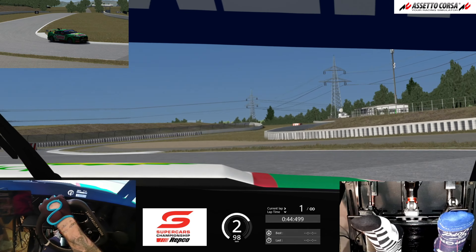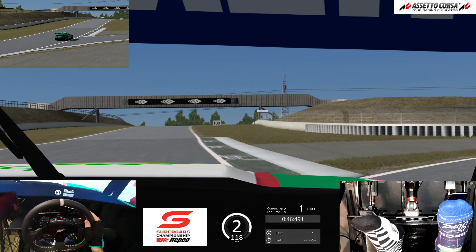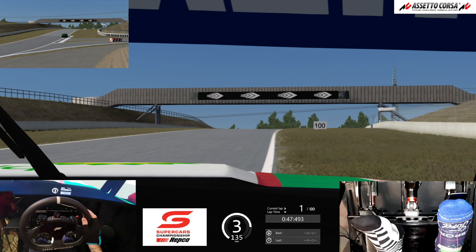Super tricky left-hander here — grab a little bit of the inside curb there just to help drag the car around. Underneath the bridge at the 50 metre point, tip the car into the left, again nice and tight. We've got a downhill braking zone here, which is very easy to lock a wheel.